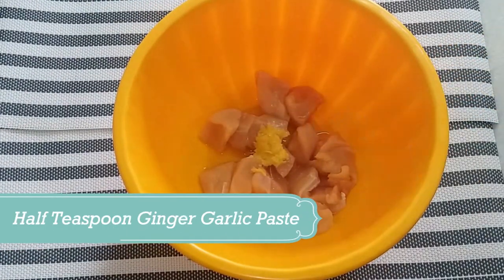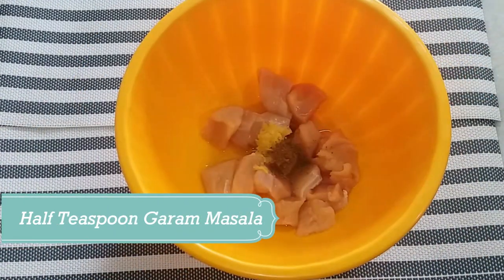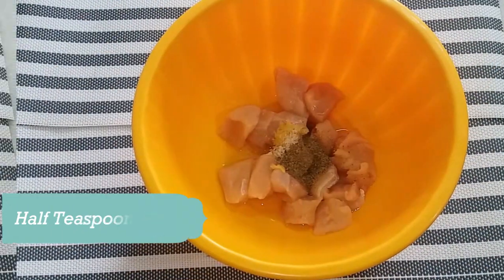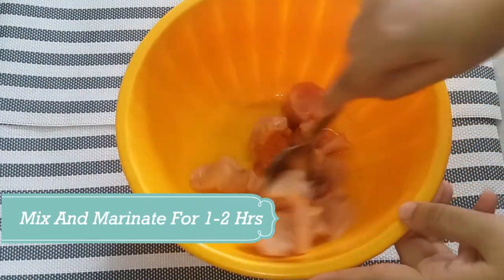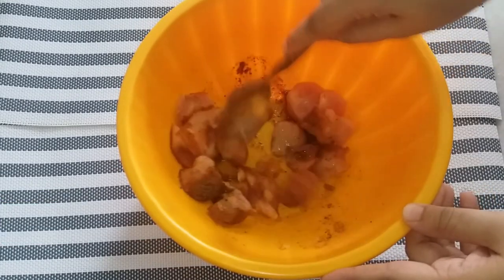Here I have brought 1 powdered chicken. Now I will add 1 and a half teaspoon of garlic paste, 1 and a half teaspoon of hot masala powder, and lime powder. Now I will mix it well and marinate it for 1-2 hours.